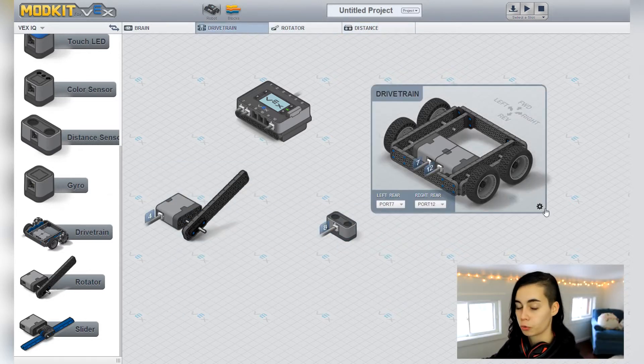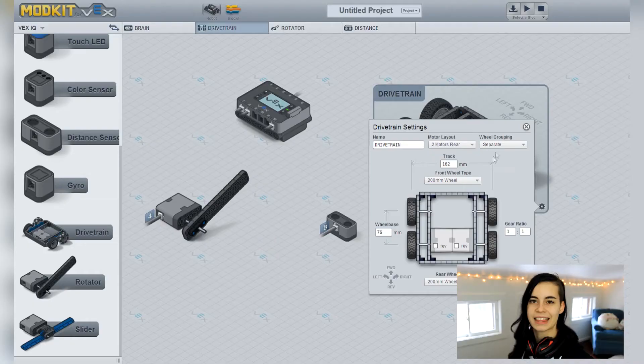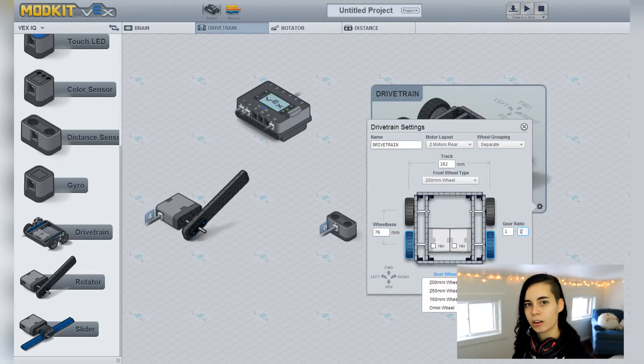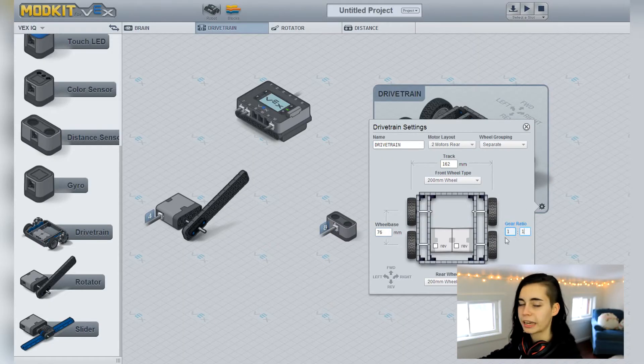Open up the drivetrain settings and edit them so that they fit your robot build. You can edit your motor layout — say if your motors are in the front or back of your robot, or if you have four. Wheel grouping is if your wheels are connected by gears — leave in the comments if you know for sure. The wheels in the kit are 200 millimeter ones, I think. You can also edit the dimensions of your robot. Editing these settings helps ModKit help your robot move better based on how it's built. Remember gear ratios from the last Angel Horse Maze robot — our gear ratio is 36 to 36, or one-to-one, so I'm gonna leave it.